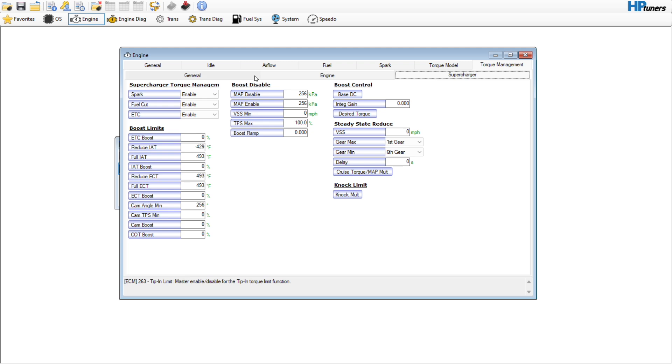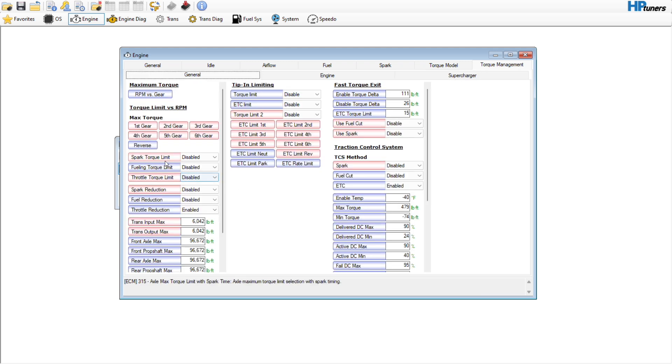Let me just go back here into general one last time so you can read down here what it is that you're changing. Right here where it says spark torque limit — axle max torque limit selection with spark timing — so that means you're going to have to meet one of these triggers for this to even consider being active. By disabling it, it's just kind of part of the checks and balances. Up here, torque limit tip-in limit — master enable/disable for the tip-in torque limit function. If you disable this it basically gets rid of all of this anyway.